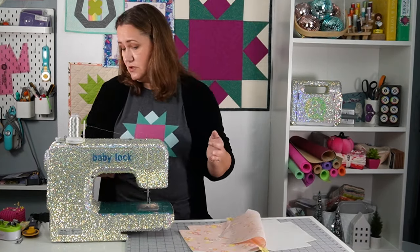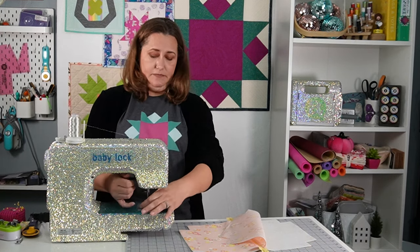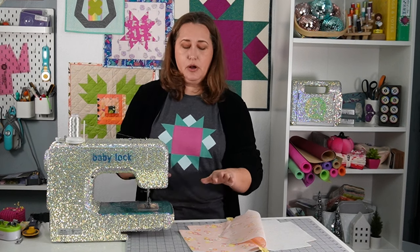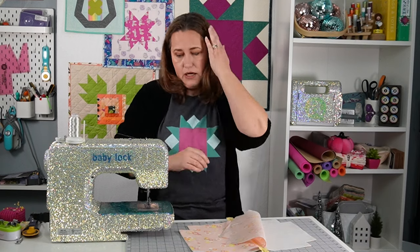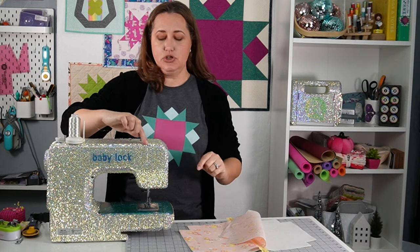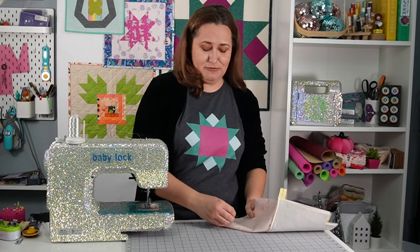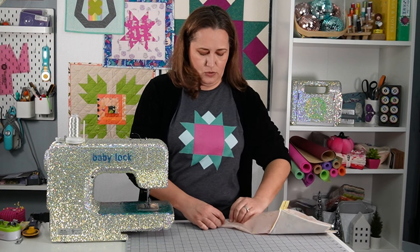Sometimes she loses rhinestones. I get a lot of questions about how do you clean the machine — I haven't had to yet, though I can see there's a fair amount of lint down underneath here, so I do need to do a cleaning inside. When I put all these rhinestones on, I made sure to go around any seams of the machine so that a tech — while they may be cursing me the whole time — could fully take this machine apart as needed to get in and repair anything.